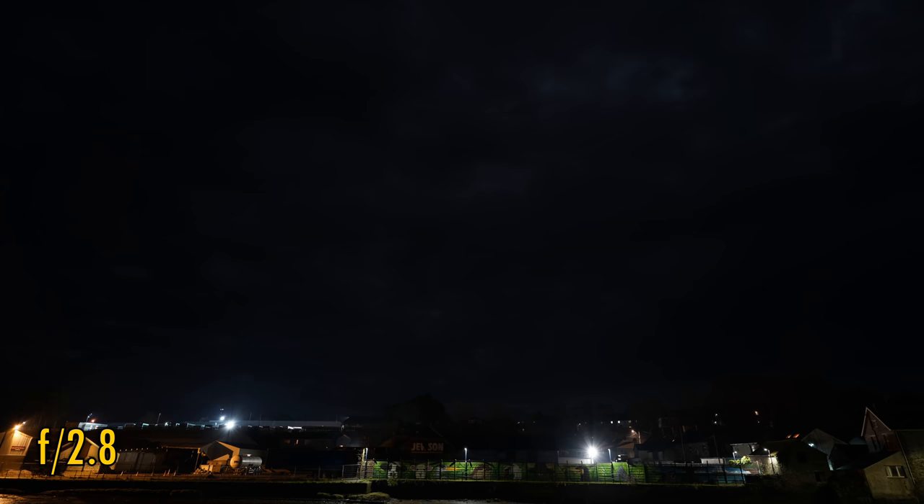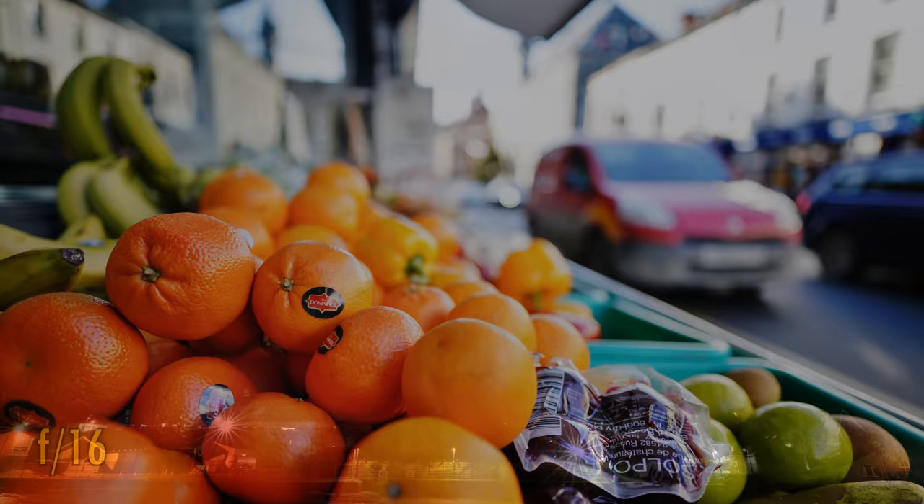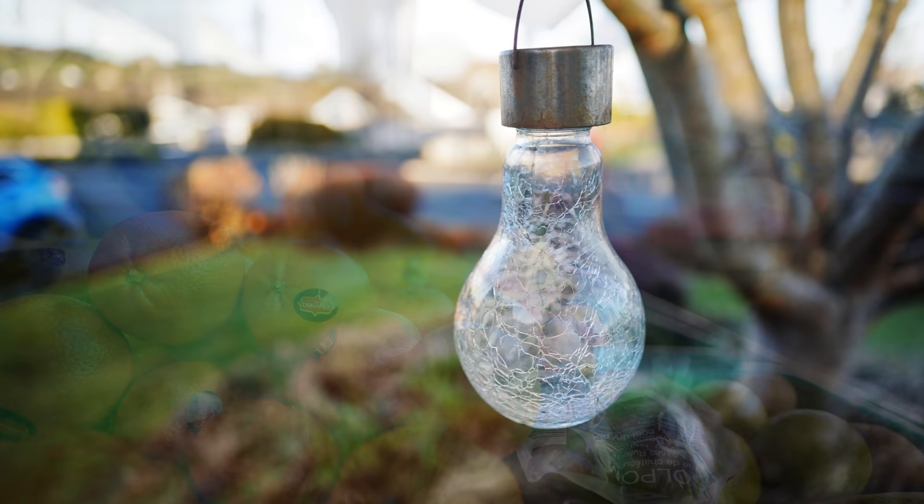Let's zoom out and look for some sun stars now. They are nowhere to be seen until you stop down to about F8. Stopped down as far as F16, and it's officially party time. Now, let's take a look at the quality of this lens's bokeh. More good news here — it is virtually always lovely and soft. I wasn't able to identify any noticeable issues here.